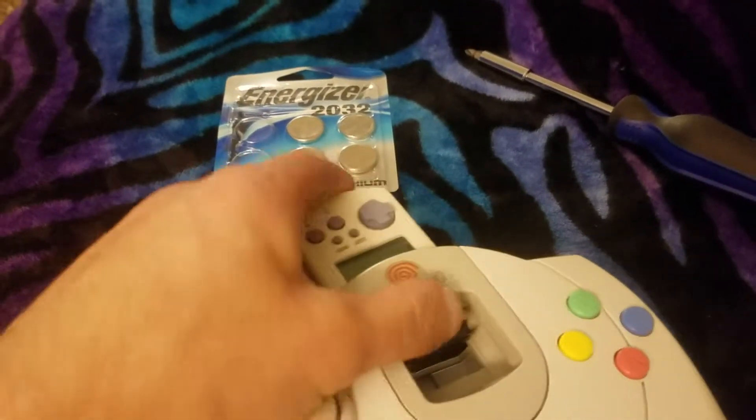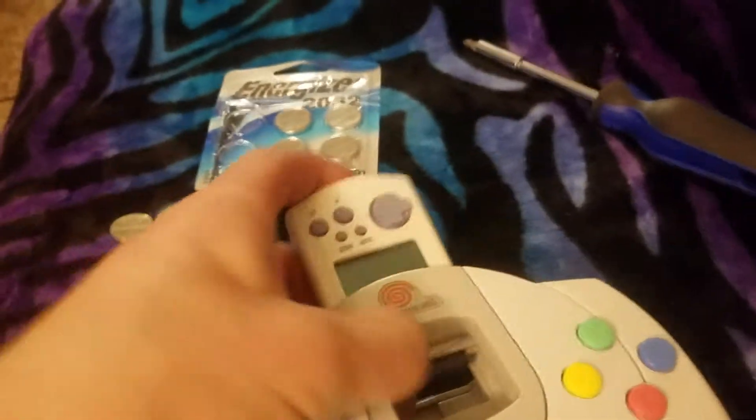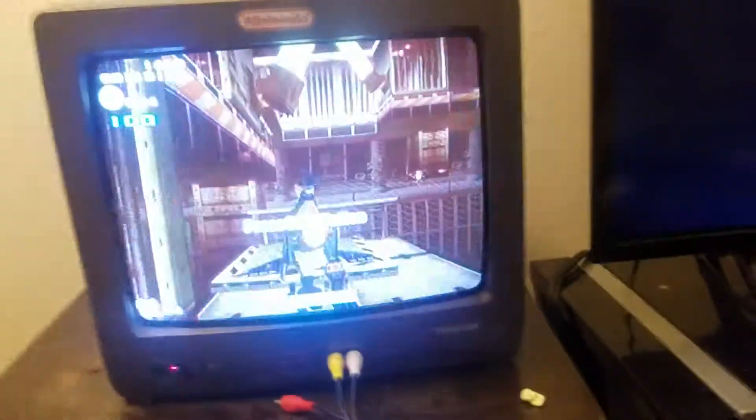If I put it into the controller though — there you go — it gets power from the controller, which is plugged into the game console itself.